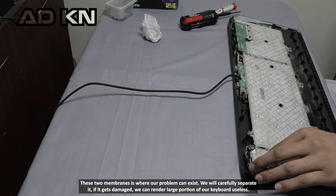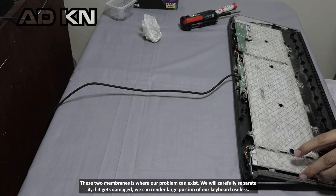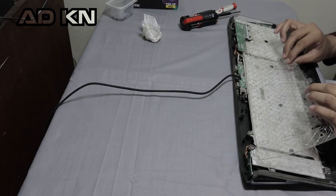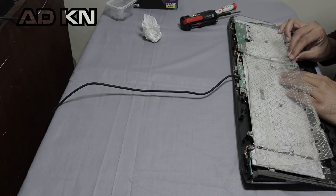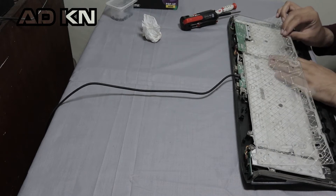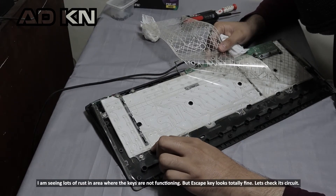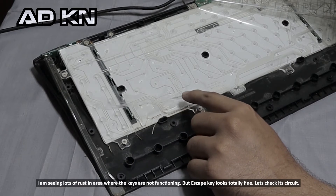We will carefully separate it. If it gets damaged, we can render a large portion of our keyboard unusable. I am seeing lots of dirt in this area — here is where the keys are not working. But the escape key looks totally fine.